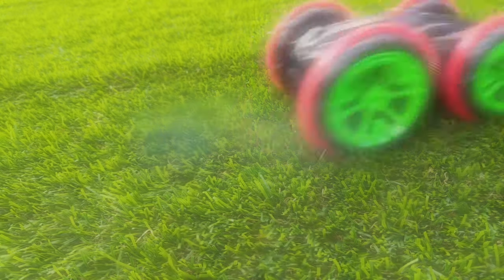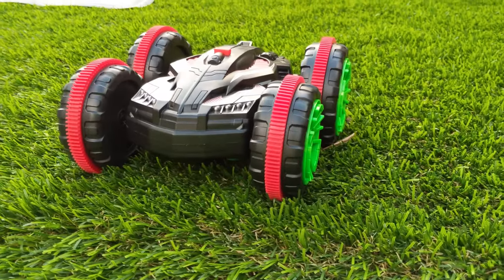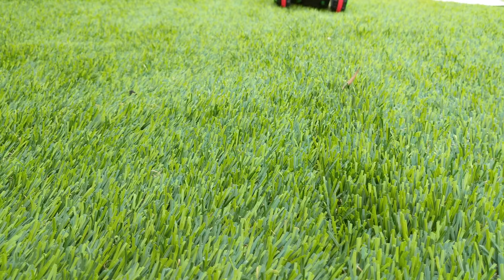This is EmTech here and today we take a look at Raybean's Amphibious Stunt RC car. Here we have the Amphibious Stunt, a 2.4GHz RC car which has specially designed wheels which allows it to go on land and also in water.